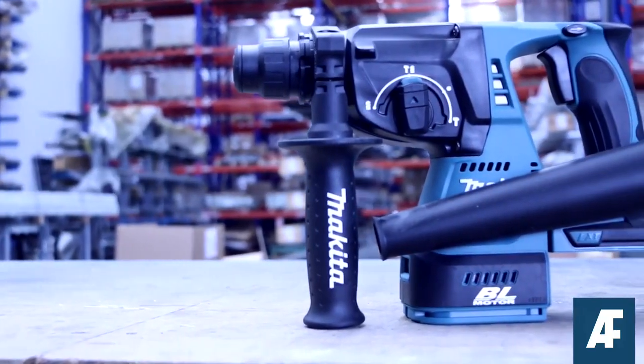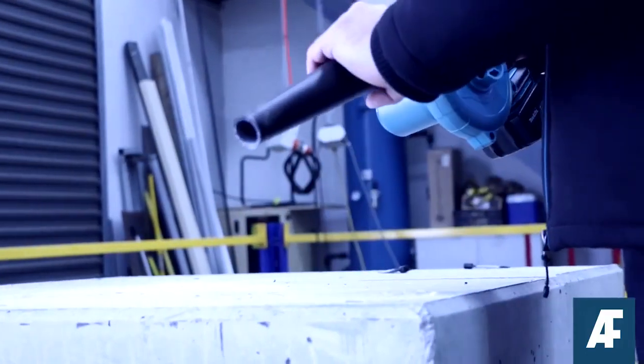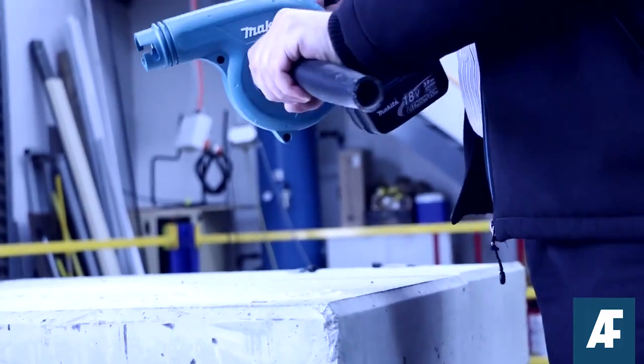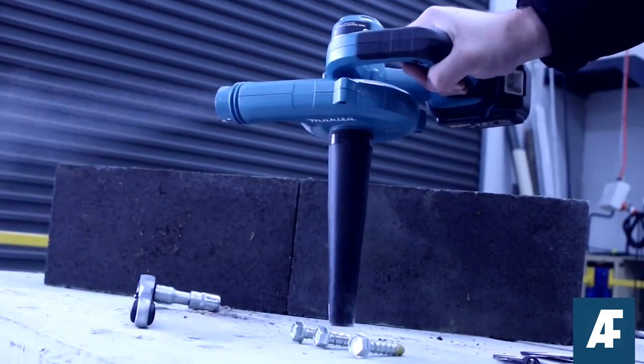The Makita hole blower is the most effective solution on site when you're time poor and rushing the meter deadline. When using the Makita hole blower, we suggest removing the nozzle and placing it over the suction fan. This way you're sucking dust out of the hole instead of compacting it into the bottom of the hole.